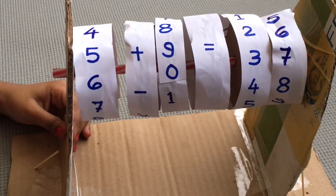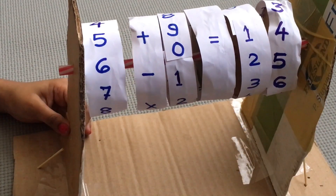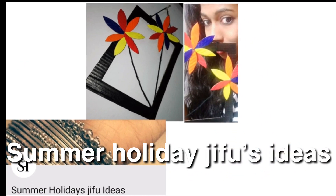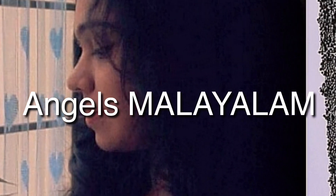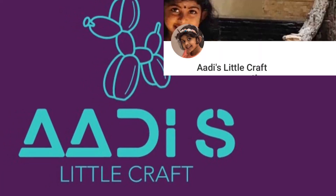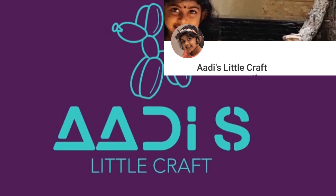If you like my video, please do like and subscribe. Thank you. Please support other channels: Summer Holiday, Nova's Little Hobby, Angels Malala. I hope you support them. If you like my video, please do like and subscribe. Once again, thank you.